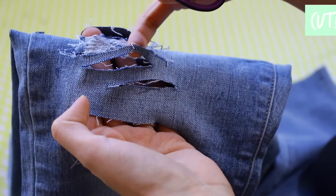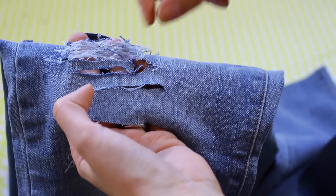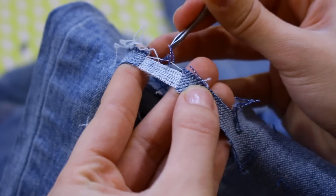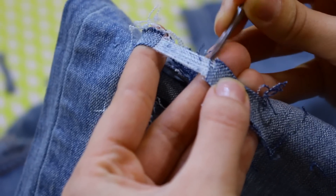Once in a while, something else you guys can do is cut out little slits if you want the holes to be a little bit bigger. Like here, I just took a little slit and decided to cut it out just so that you could see a little bit more leg under. That's pretty much the ripping process, and you guys are just going to want to keep distressing it and make it look as messy as possible. The messier, the better.